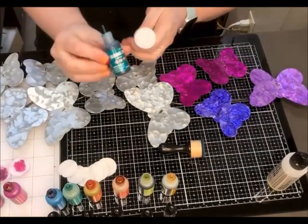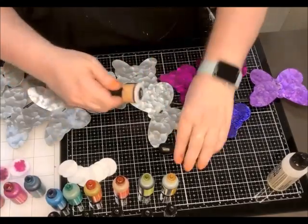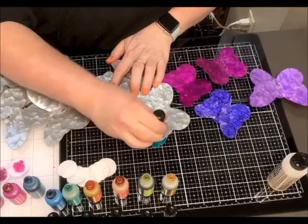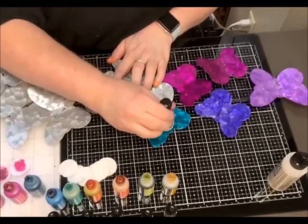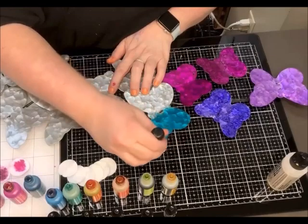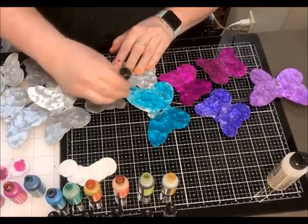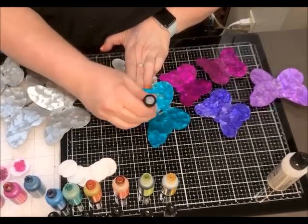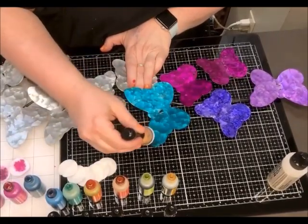I'm going to do Stream next, which is a really fun color — it's green and blue sorted together. I like it, so we're going to do it on a big one. With alcohol ink there's no right or wrong way, so if you wanted to just smear it on you can do that. You can drip it on. For our purposes today this is just a quick way to do it, but again, no wrong way to do it.